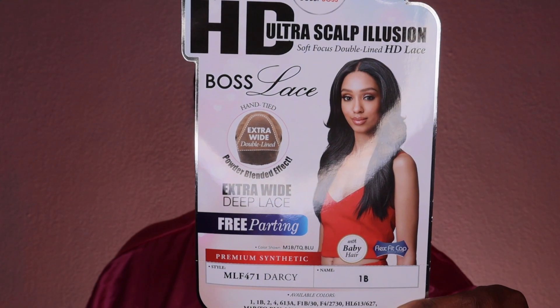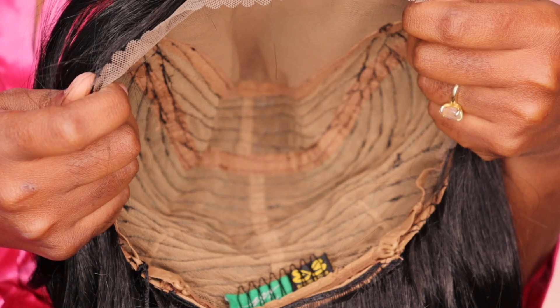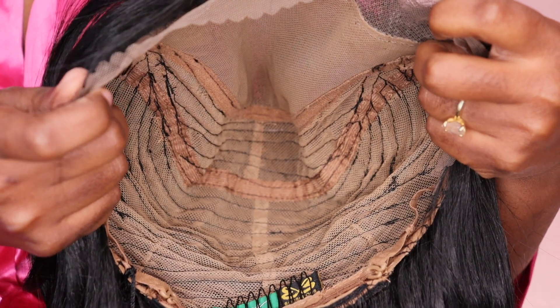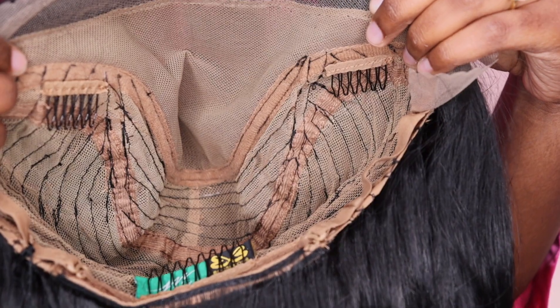today we have the unit by Bobbi Boss. She is called Darcy and I have her in color number 1B. So here she is — she has more of a silky texture with a very little hint of yaki. Here's her inside cap construction. She does come with two combs in the front as well as a comb in the back with the adjustable straps. She is also big head friendly.